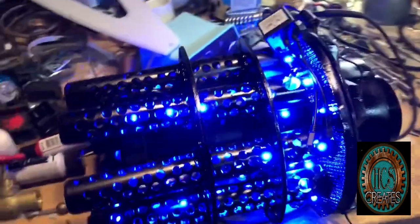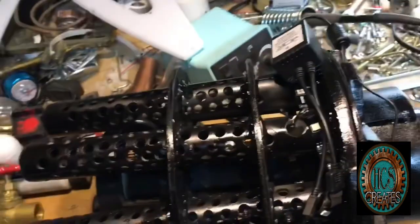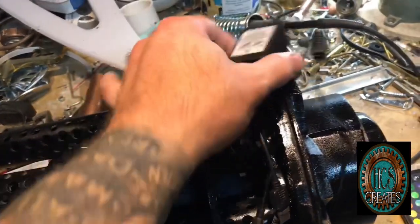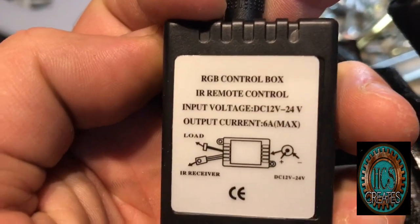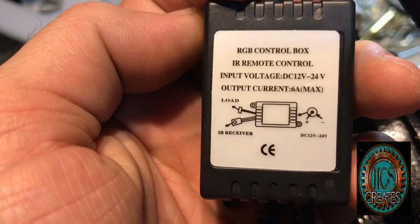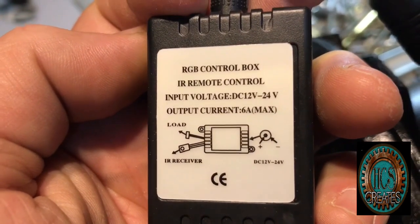A lot of people ask me this all the time — if you're plugging into the wall, how are you going to make it run on a battery? In the comments to this video I'll put a link to an electronics article that I wrote; it's a panel I do at a lot of conventions. But the quick thing here is: you see this little remote, part of the electronics here — it's plugging into the wall. You'll notice the input voltage is 12 volts and the output current — so this is the remote control piece, which is why the input voltage is 12 volts.